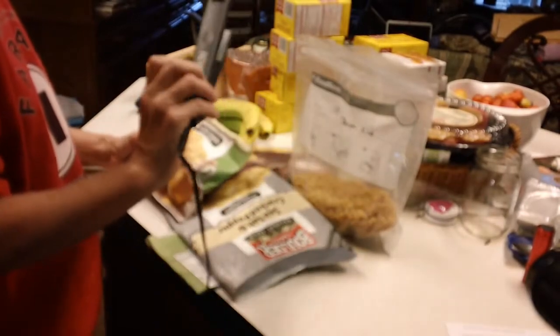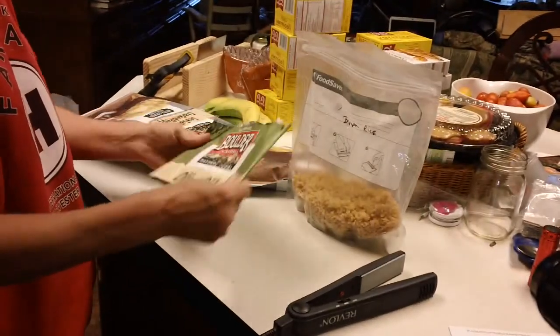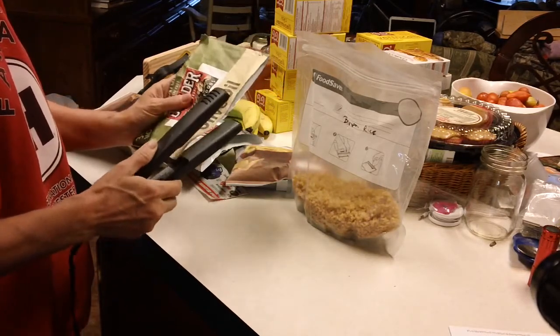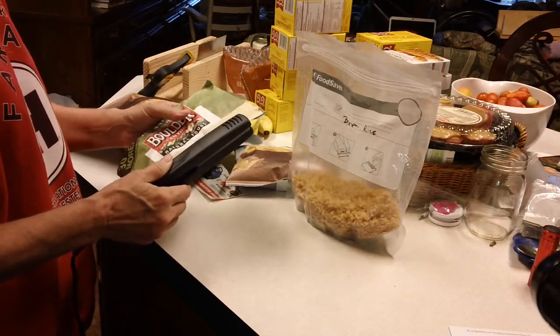I use a regular cheap Walmart $9.95 hair straightener to seal it. I'll show you how it works. If you're making smaller ones, you can seal up the bottom half that you just cut off too, and these do seal really well.